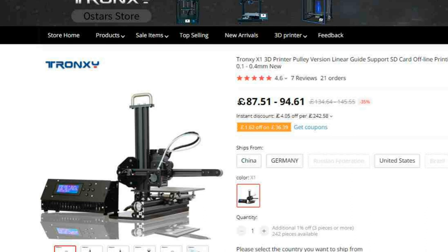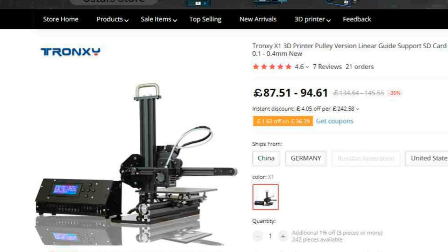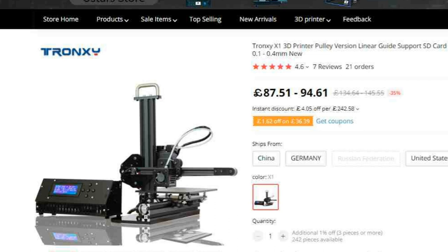If you want to get into 3D printing and you don't have a lot of money, have a look at the build video, have a look at the mods videos, and you'll see what living with one of these things is like — then snap one up and you're off and running. Anyway, I just wanted to document the third anniversary of my entry into 3D printing. I hope you found something of interest there. Thanks for watching.